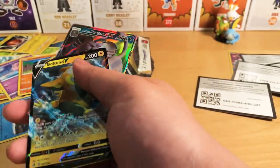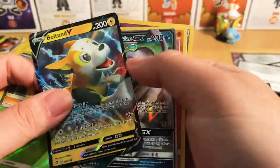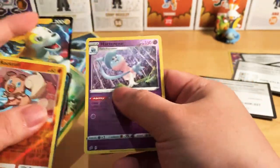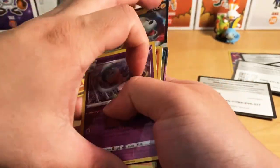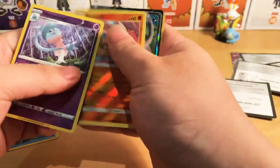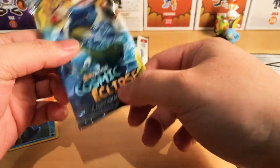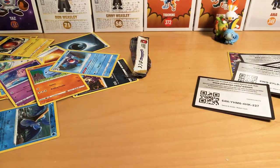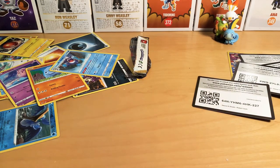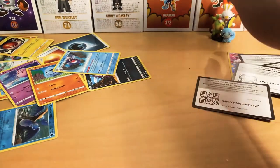There are a few cards right here that I really like — basically the Sunkern, Boltund V, the Persian, the Rockruff, the Hatterene. Now, with this one right here, if I get 100 likes I'll do a giveaway of a few packs — potentially a booster pack of some sort. Or if I get a good response in terms of subscribers or comments, definitely that's something we can do. But other than that, thank you so much for watching and have a good day.